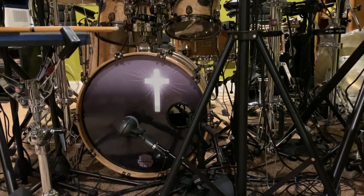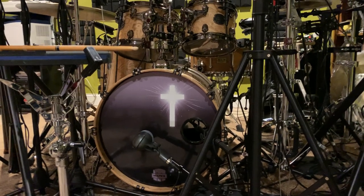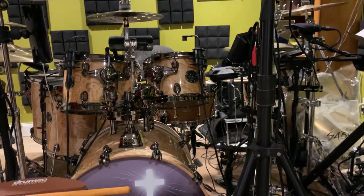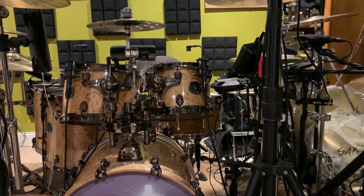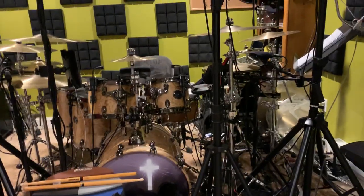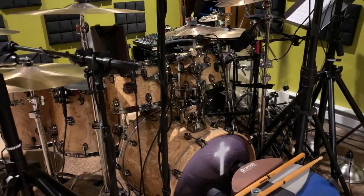That 20-inch kick sounds bigger than it is. With some creative EQing and smart miking, even acoustically in the room tuned way low, you'd have a hard time distinguishing it from a 22-inch. Being only 5'7", I bought this Fusion kit with Fast Toms because it works better ergonomically — with a larger kit and deeper toms they'd be tilted way toward me. This size kit works well both ergonomically and sound-wise; I don't think it needs to be any deeper.